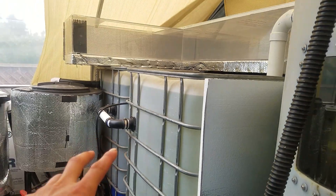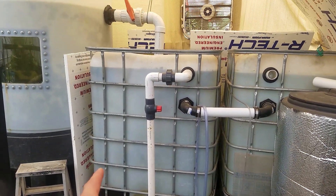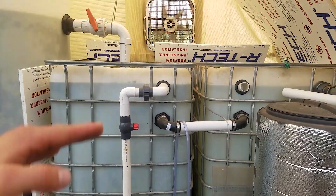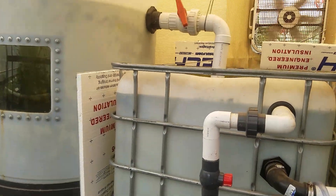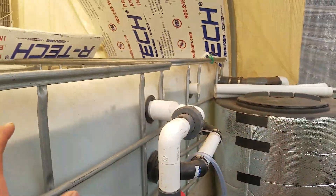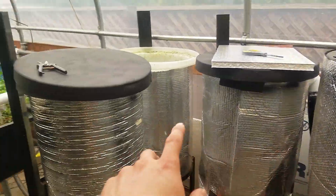I've got four IBC totes — one, two, three, four. Typically IBC totes you find are 275 gallons, but these are actually 330-gallon IBC totes. The only difference is they're a little taller. They take up the same space as a 275 but you get more gallons because of the height difference. Then we got our filters on that side and on this side. I still have to finish setting up the insides of the filters.